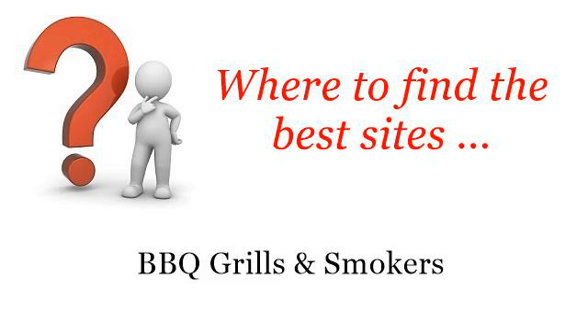Where to find the best sites for barbecue grills and smokers. Howdy! You want more information about DIY meat smokers? These are the best resources we could find on the web.